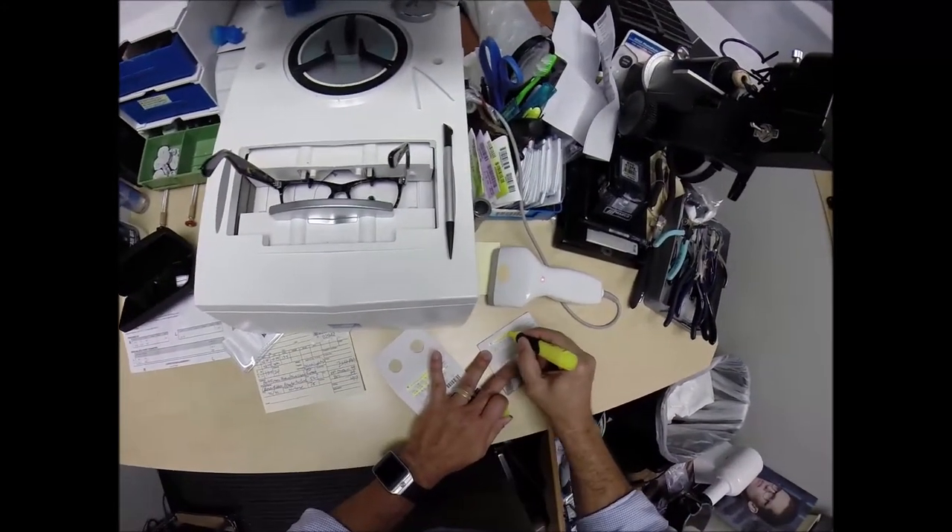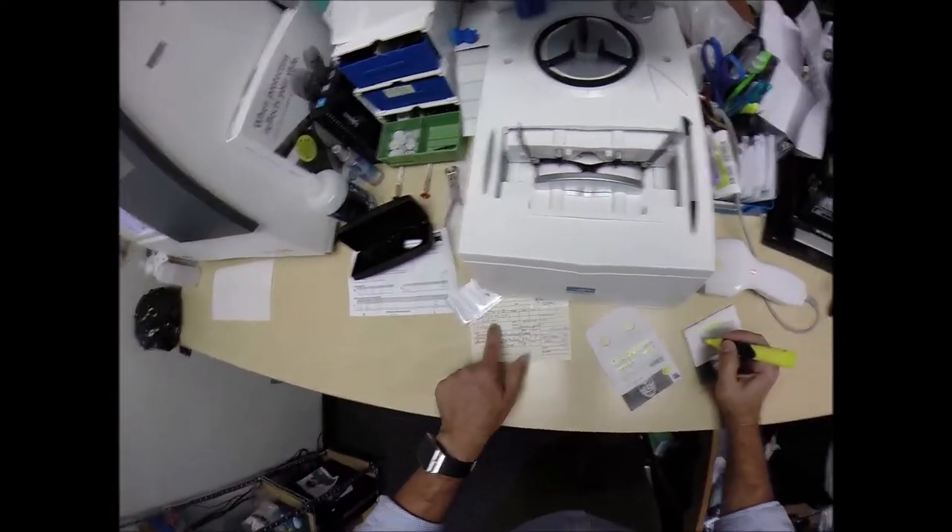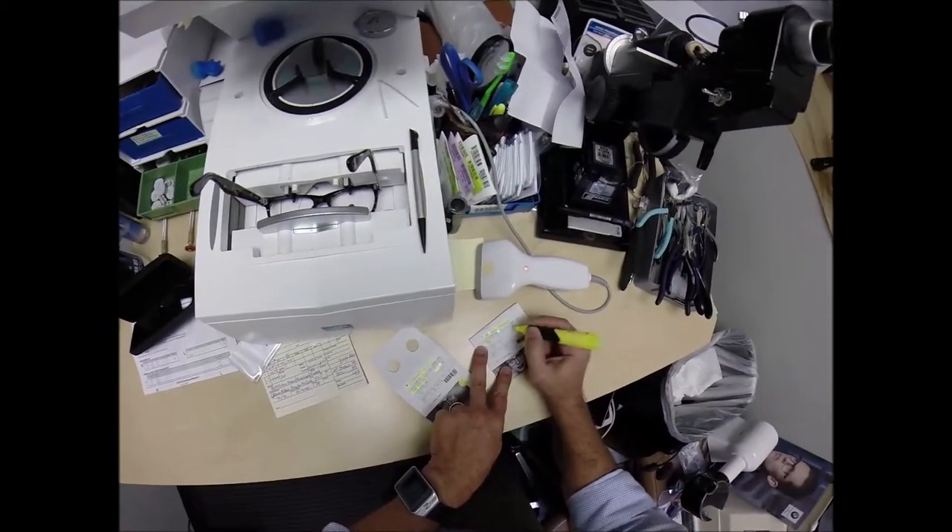Now for the left lens — DuraVision Chrome. Your prescription is plus 275 sphere, plus 275, one and a quarter add.